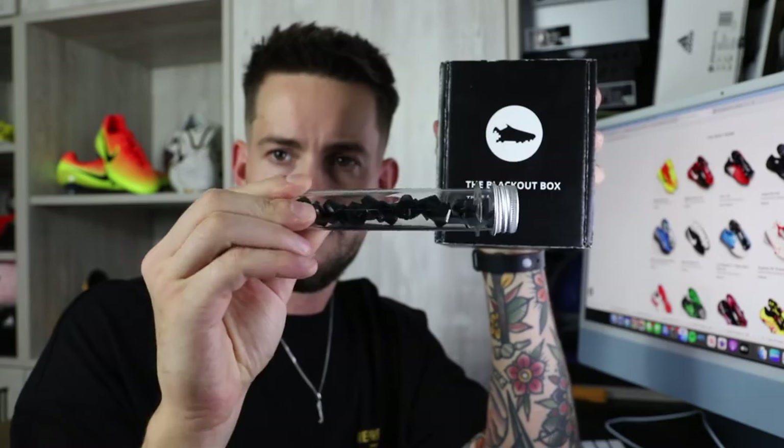There are a few great people out there, don't get me wrong, but me and Ryan — we're thick as thieves. He's a great lad. He sent me the blackout box, some laces, and some of his special pro studs that he makes himself, because I've got a special little project to do, showing off his product and my artistic skills to breathe a little bit more life into a couple of amazing pairs of boots.